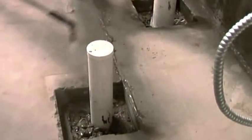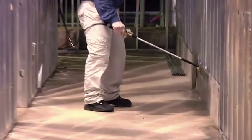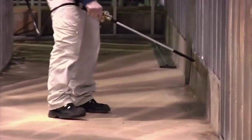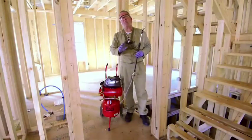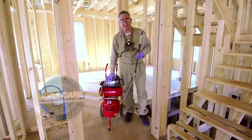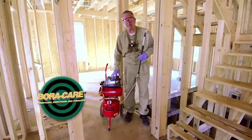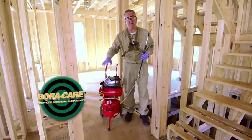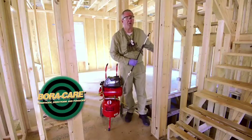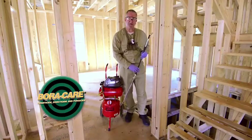When you come to a penetration in the slab for a bath trap, treat one foot out all the way around that area. When you run into expansion joints or abutting slabs, treat six inches out on both sides. One of the things I really like about this 4000 unit is I can hook the extra-long hose up to it and park the unit right at the top of the basement stairs. All the work that I need to do on the main floor or in the basement, the unit stays there and I head downstairs to get to work.